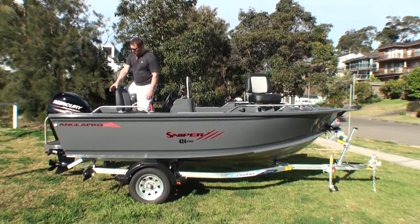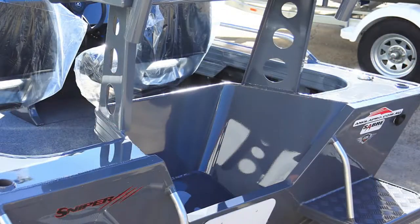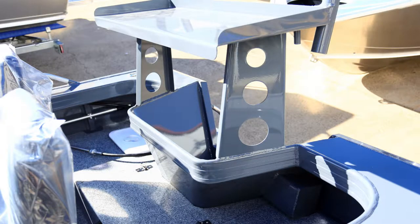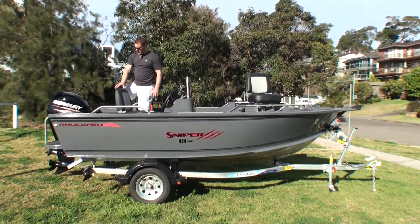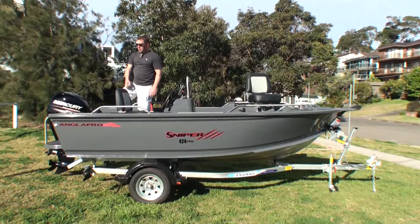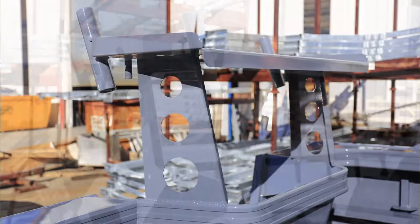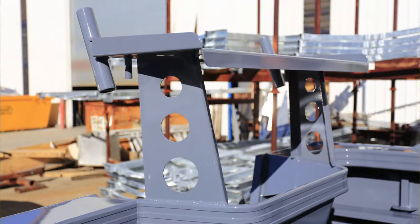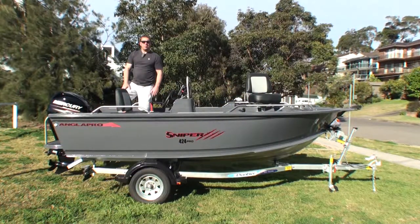With regards to the back of the boat, you've got the splash well, which is standard. You can actually get what's called an island motor well, which comes out from the gunnel height around the back of the motor. That's there for people who are a little bit concerned about water coming in — I'm yet to find anyone who's actually got more water in than the standard splash well can handle, but some people like that extra protection. One good feature about the island motor well is it allows you to weld on our deluxe Angler Pro bait board. It's a nice big bait board with rod holders, and that's a great feature if you're going to be doing some bait fishing out of this boat.